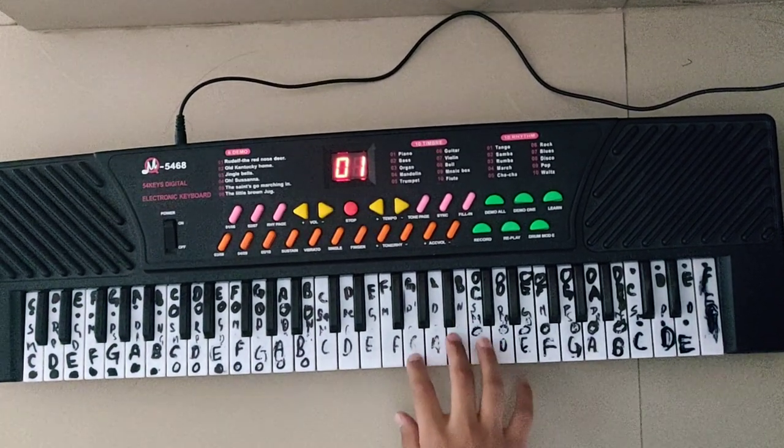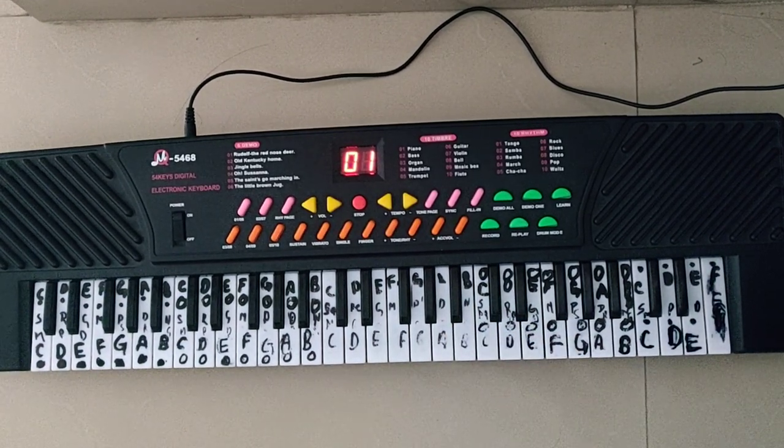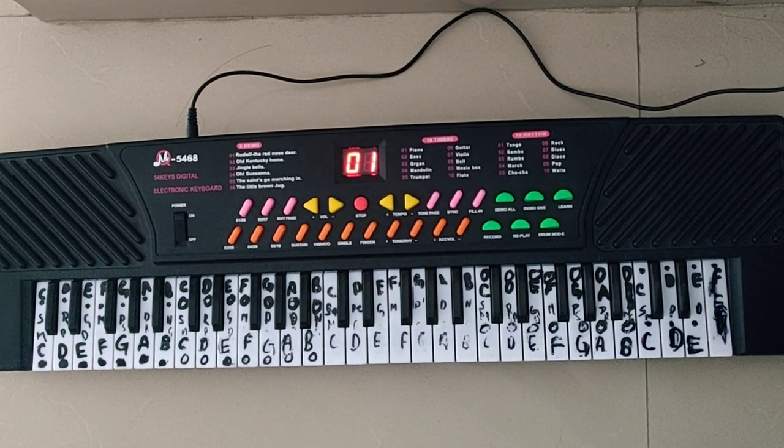So the first line sounds like... which is G, C, C, D, E. And the second line is...